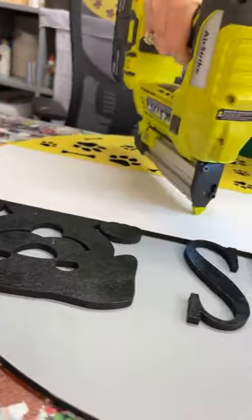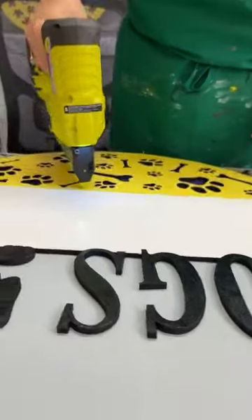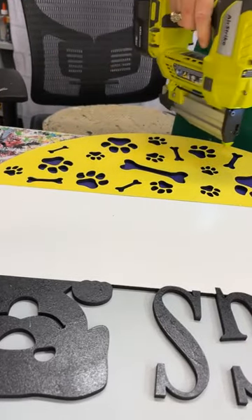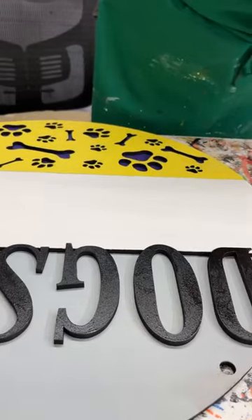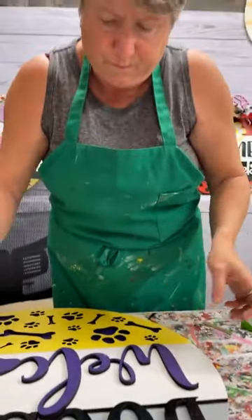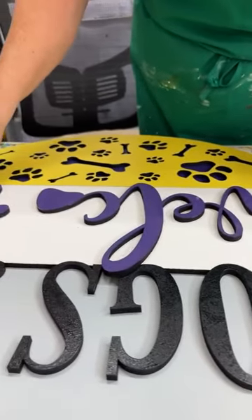Hi April. Hi Lazita, where are you? Sometimes this thing doesn't want to keep up if you go real fast — you've got to give it a minute to kind of catch back up to you. Yes, I like this. Y'all, I'm a fan of purple and yellow. I've always been a fan of purple and yellow.